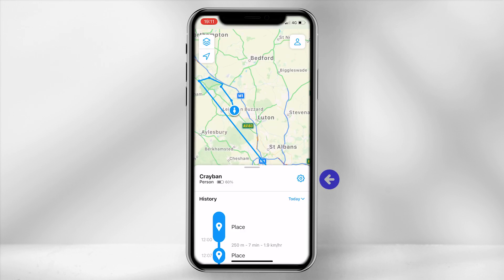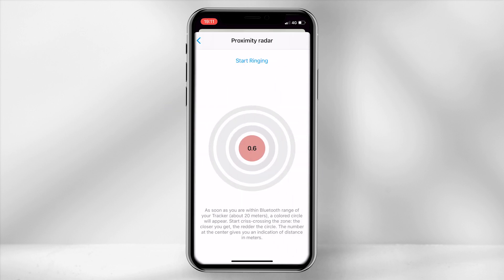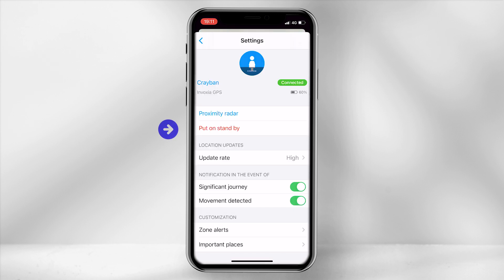Clicking on the settings icon you are provided with a range of options. The proximity radar allows you to ring the device to find its exact location. Within Bluetooth range a coloured circle will appear, and the closer you get to the tracker the smaller and redder the circle gets.